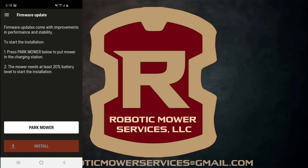The first thing you will be prompted to do is to park the AutoMower in a charging station. It tells you that the AutoMower needs to be at at least 20% battery level to start the installation. As a side note, that is less than they require on all the other mowers that get their software updates via the AutoCheck 3 program — those mowers require at least 50% battery level.